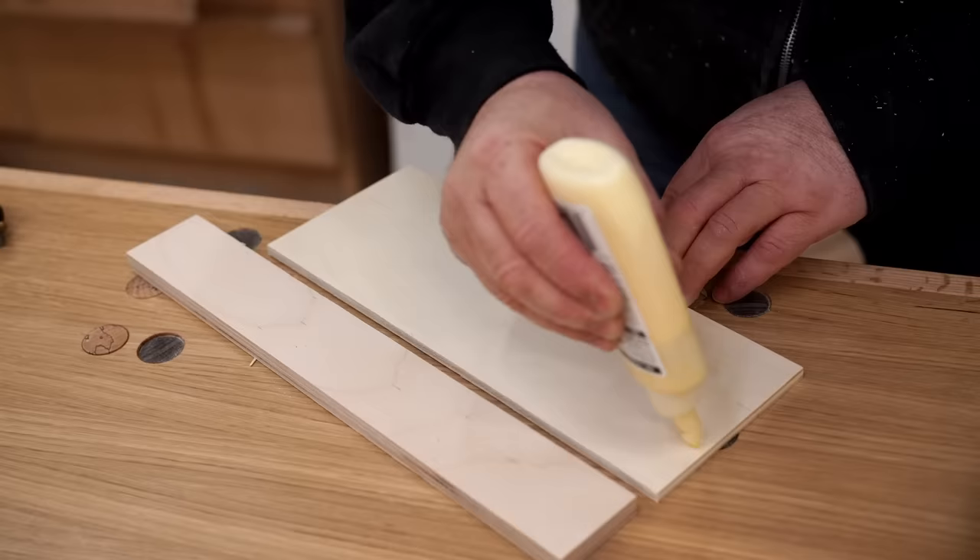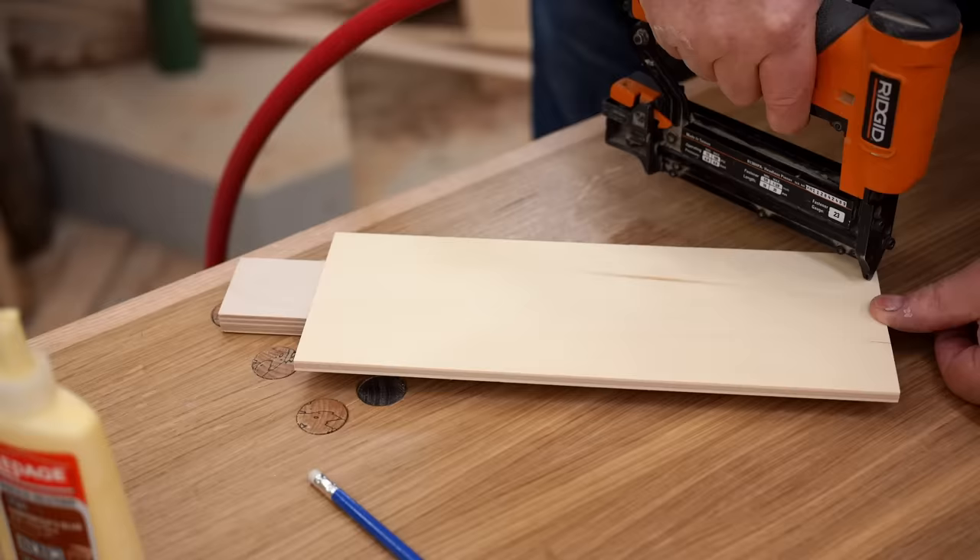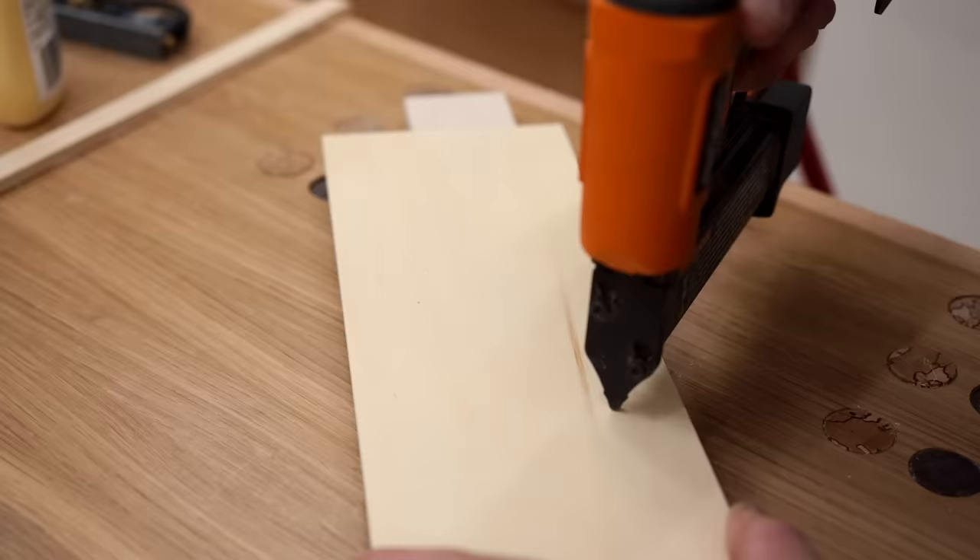The other piece of quarter inch plywood gets glued to the other strip of half inch plywood, except this time it's not lining up the edge — it's actually hanging out over on one side by about three quarters of an inch. I'll talk about the reason why a little bit later.